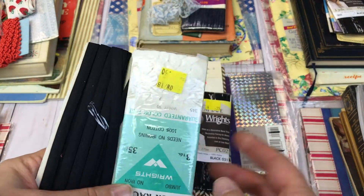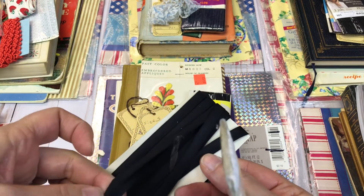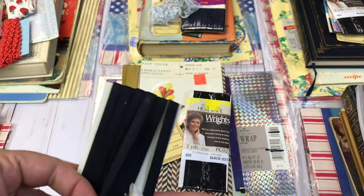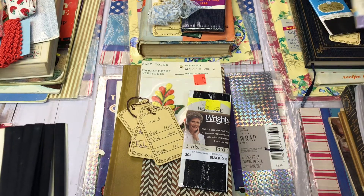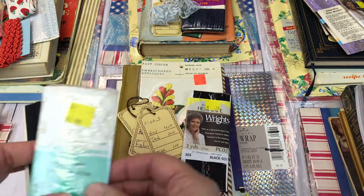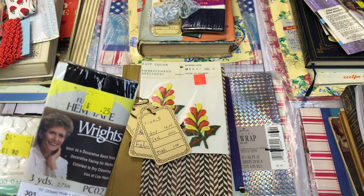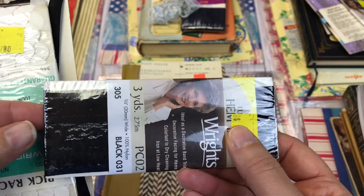In this one I've also included some rick rack — I think this might be seam binding, or possibly bias tape. You'll get that. You will also get some hem tape, and this is lace hem tape.